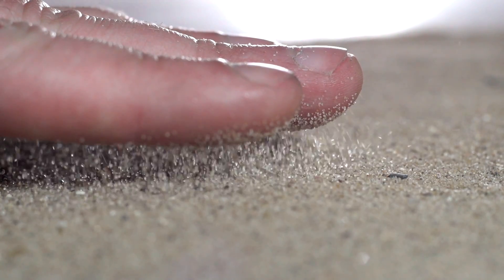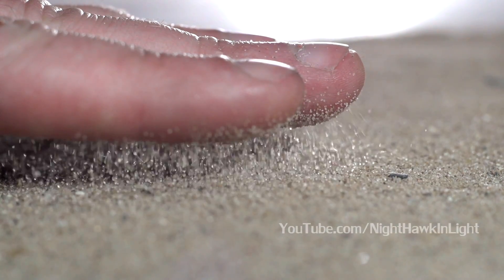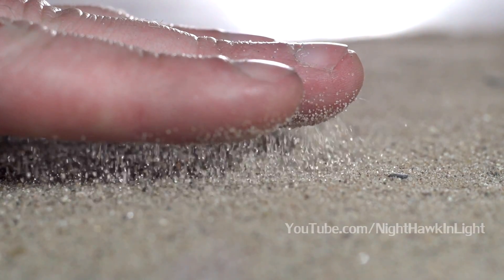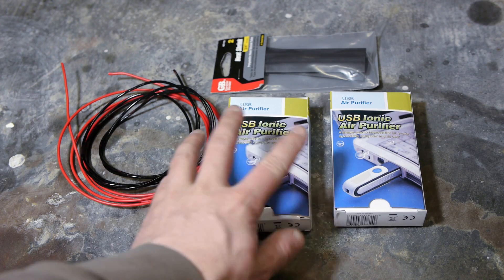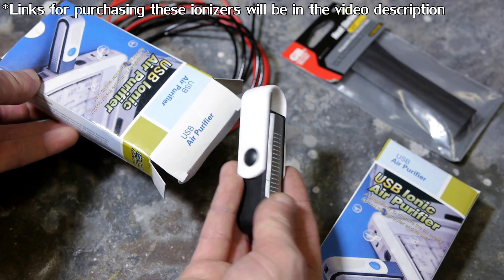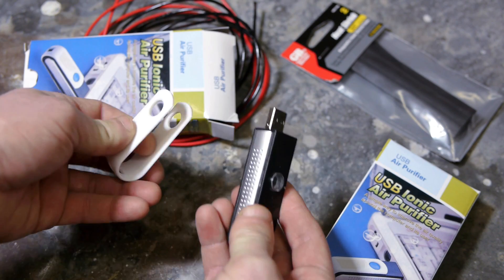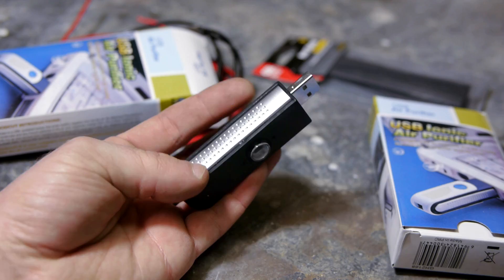Hello everyone, welcome back. I'm still filming my alkali metal project, but I decided to take a quick break to show you a new static electricity generator build. I recently stumbled across a teardown video of these USB ionizers, which are only about $2 on eBay. After looking at the components, I realized they could be used as a super cheap static generator with just a little modification.